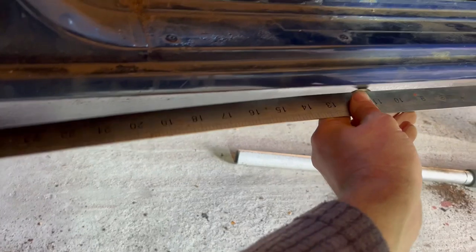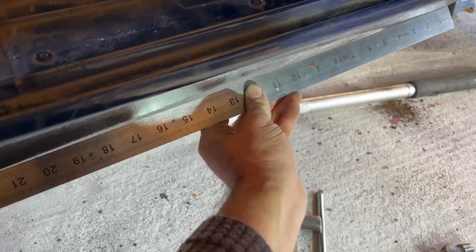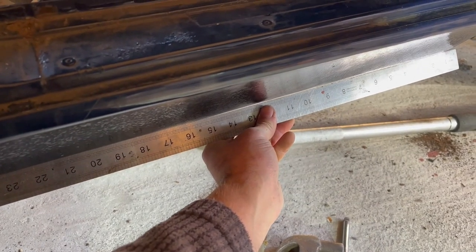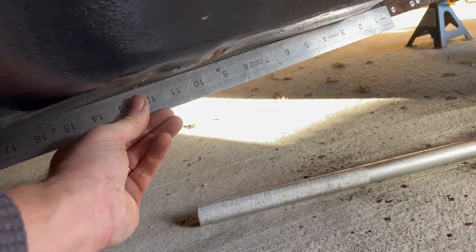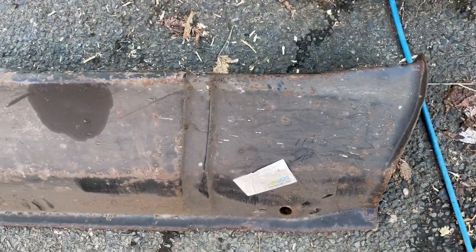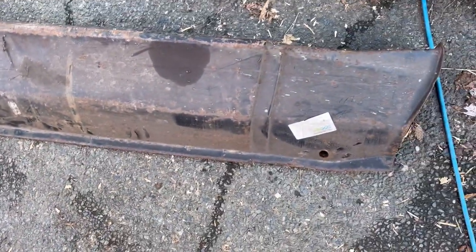We are about as done as I'm going to do it - the rest will have to be done with filler. Basically we have a nice flowing line, a little bit low in here, but I just can't get to that bulgy bit down there. It's slightly high but that doesn't matter - it can all be filled now, not too much effort. So that's good. Right, now I can return my attention to the sill. Here we have a brand new old-stock Austin Rover sill, so I'm going to do some measuring and cut that bit off and weld it in.